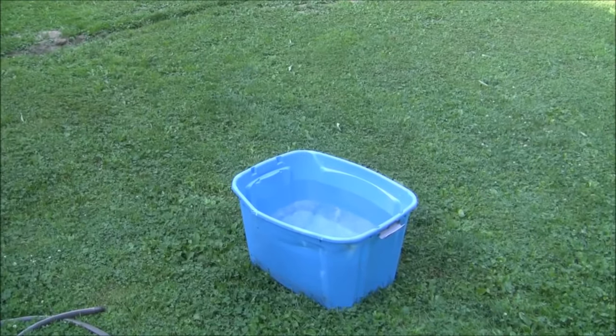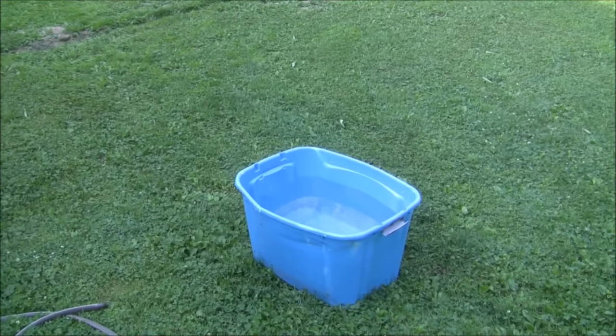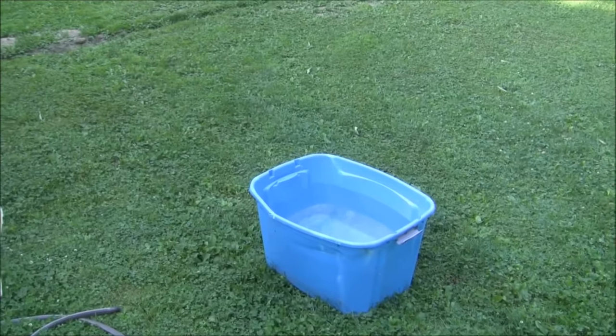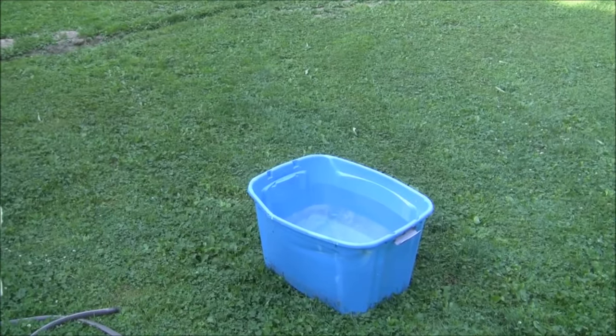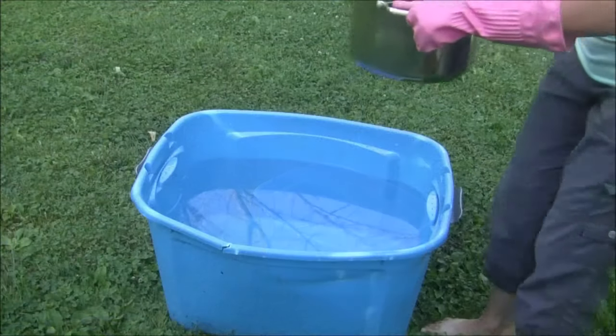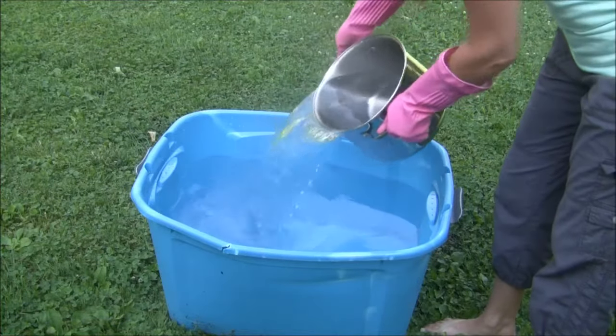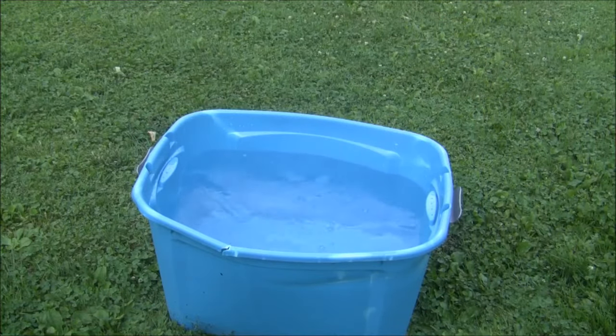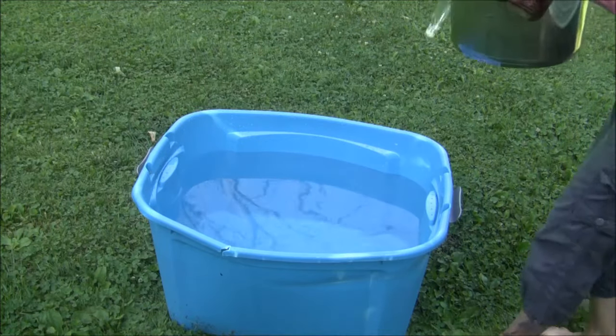I'll be adding my dye and then some salt, mixing that around really good, and then adding the canvas. I'll be back when my water is ready. Here's the first pan of boiling water going in, and here's the second pan.